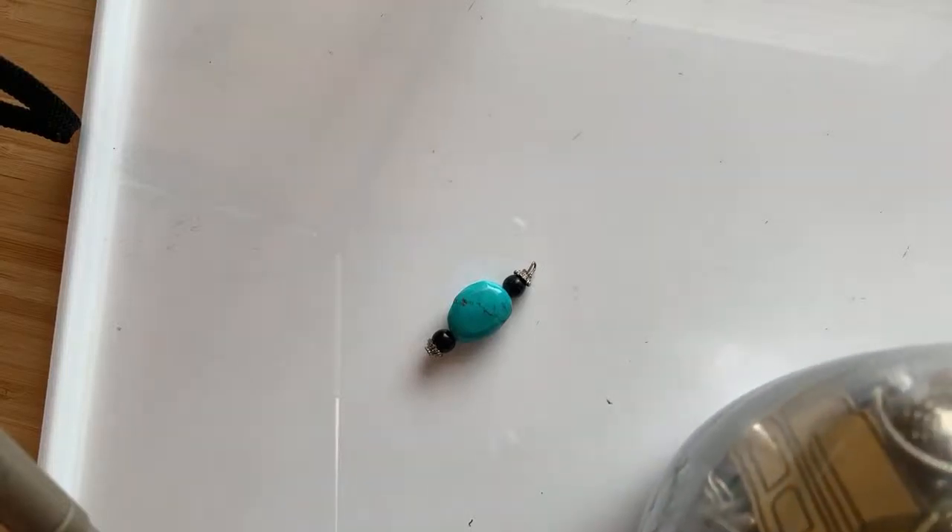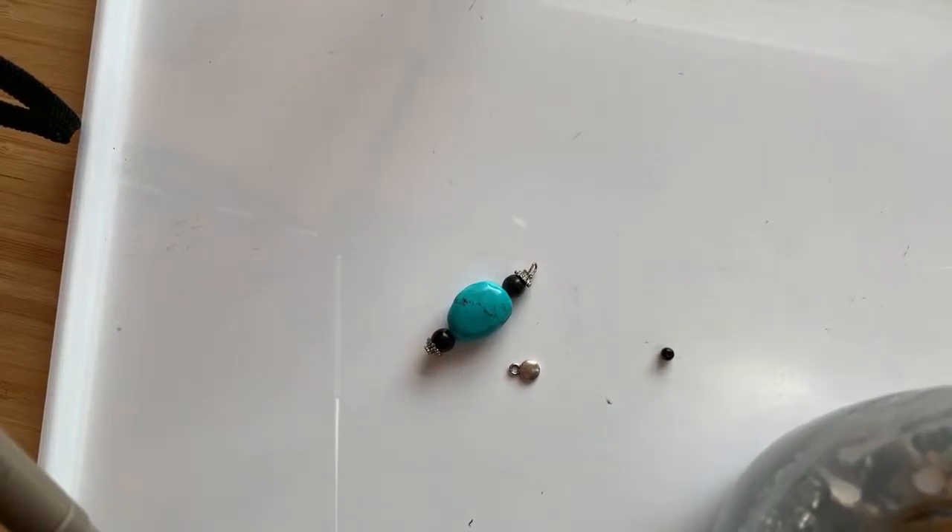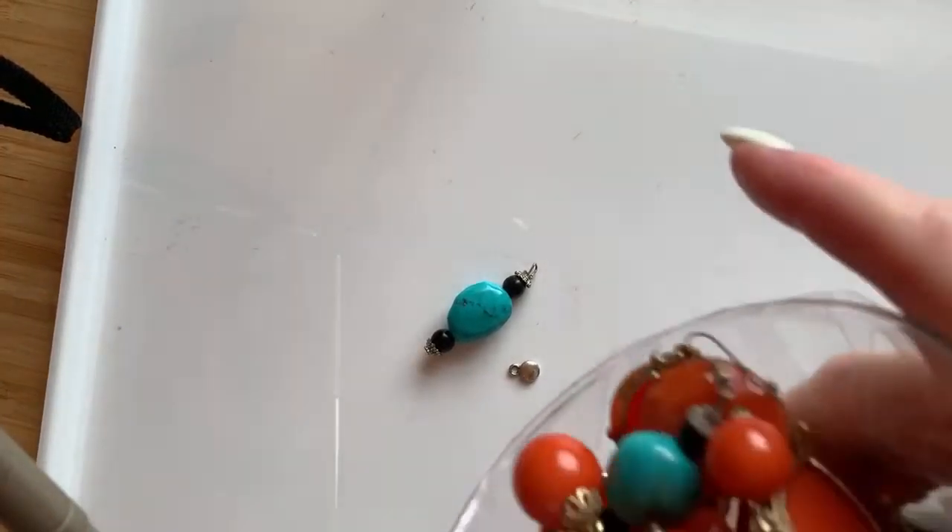Debbie says she just bought a jewelry jar at a local thrift antique mall — I've known people to do that. My neighborhood is going to be having a garage sale in a few weeks, and I'm going to let my kids make some jewelry to sell. That's another place to find them. Let's dump the jar out — we're just going to dump it on out.